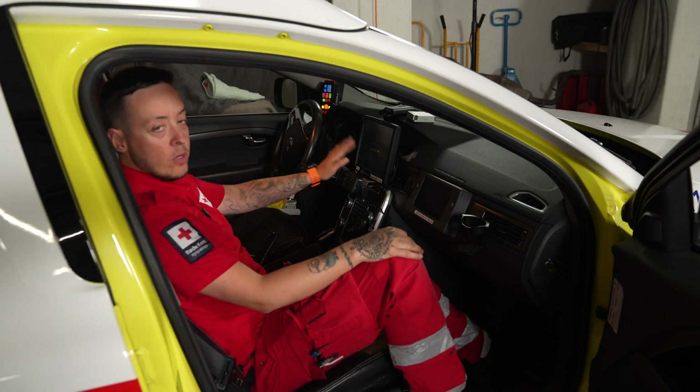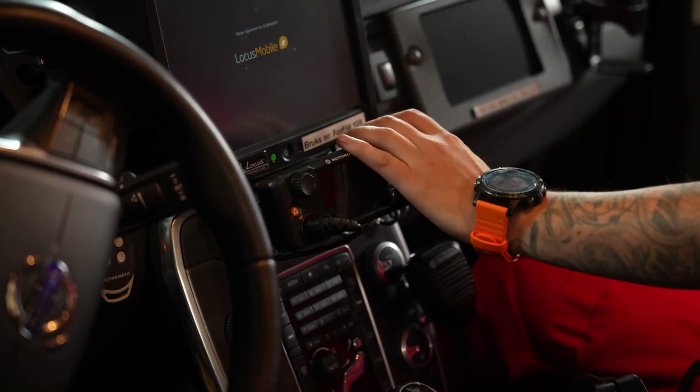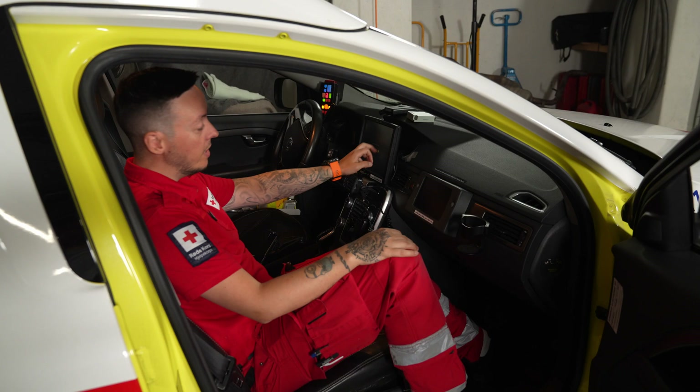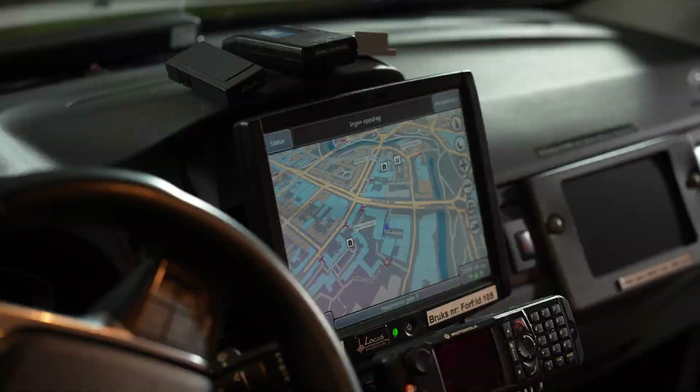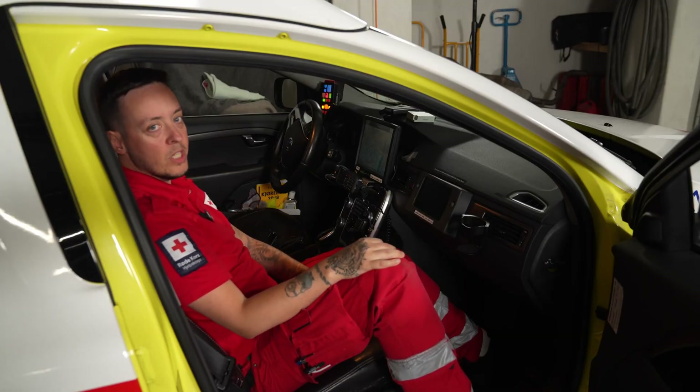In front of the ambulance we have radio communication with the dispatcher at all times. We also have this screen over here — it works like a GPS but it is also the screen that we receive all the emergency calls from the dispatcher on.